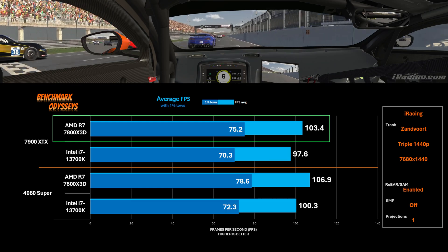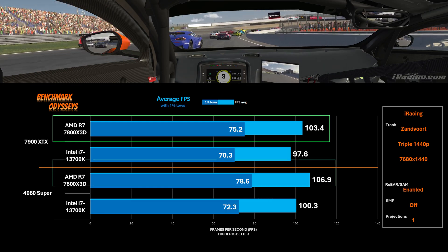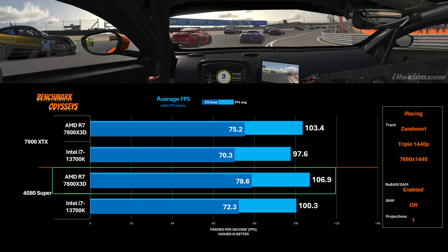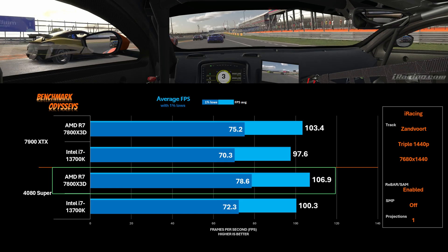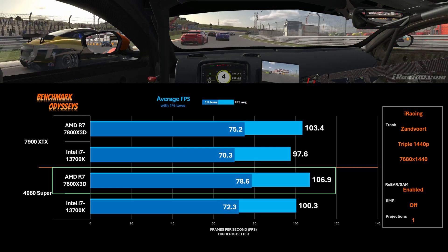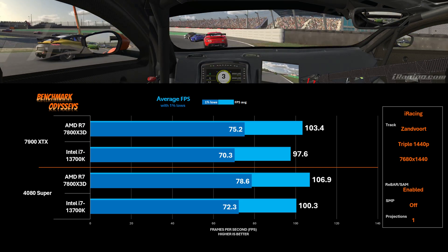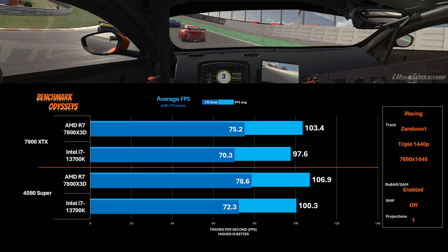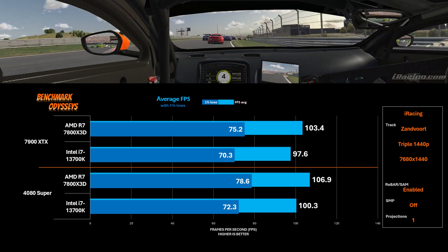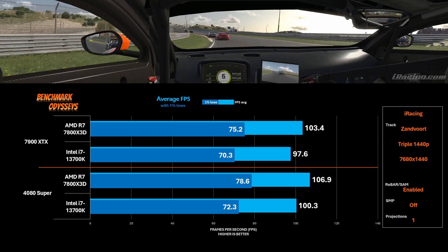With rebar and SAM disabled, the 7800X3D has an advantage over the 13700K with both cards, and the 4080 Super is still leading the 7900 XTX. When I enable SAM, the 7900 XTX really benefits with the 7800X3D — its advantage over the 13700K increases from two to six percent. Meanwhile, the 4080 Super's performance seems to diminish slightly, but that's just variability and margin of error from run to run. Regardless, SAM benefits the 7900 XTX and it claws back to within a few percent of the 4080 Super.